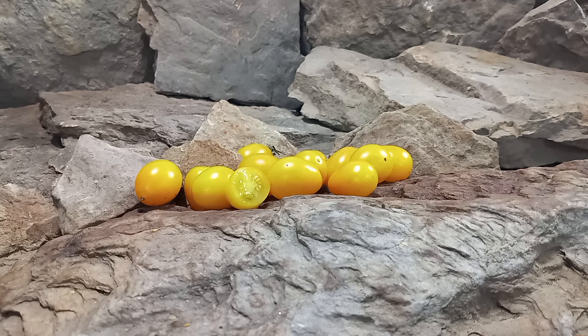This was our review of Morning Light Tomato. Seeds are available at www.BountyHunterSeeds.com. They'll be listed underneath yellow tomatoes, elongated tomatoes, and cherry tomatoes.